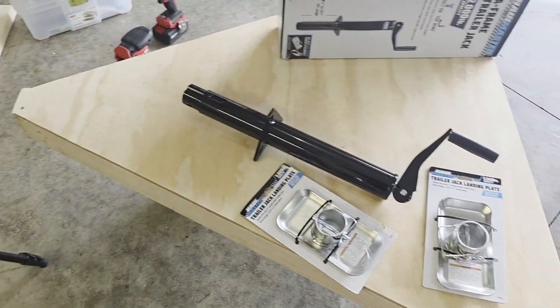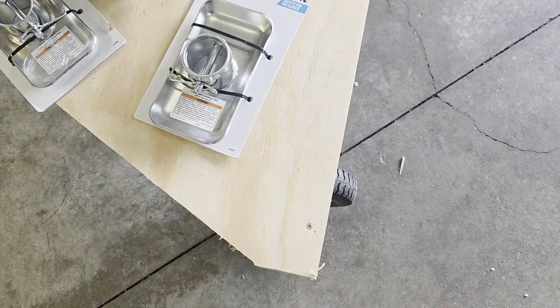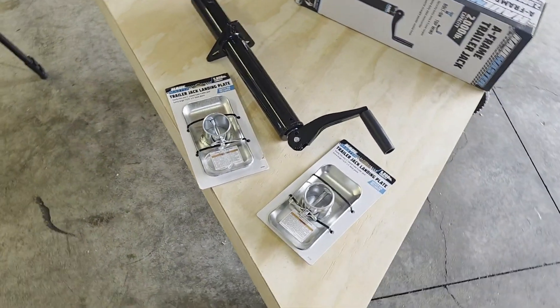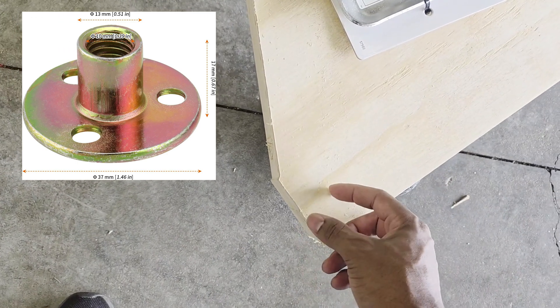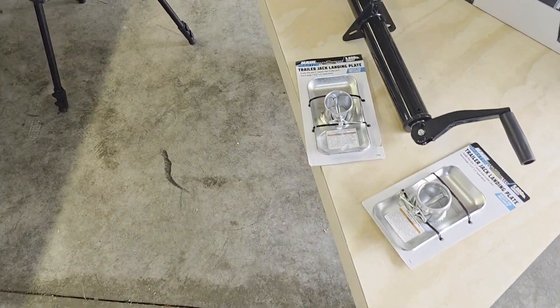My original plan was to get some all-thread and create my own rise-and-level mechanism, using a T-nut going into the wood. But the largest T-nuts I could find were three-eighths inch, and that three-eighths all-thread just didn't look thick enough to make this stable. As you may know with tripod legs, people always want the thicker ones — I'd be balancing all of this on legs essentially smaller than what I have, and I figured that was just not going to work.